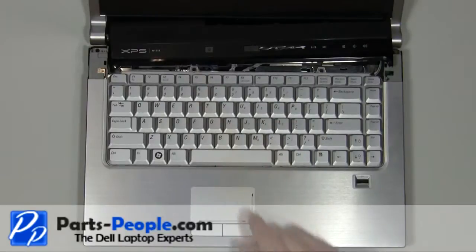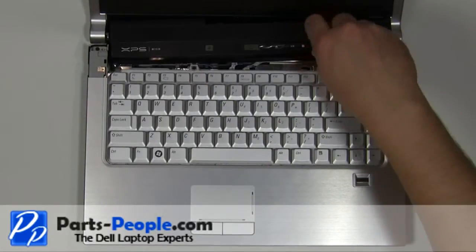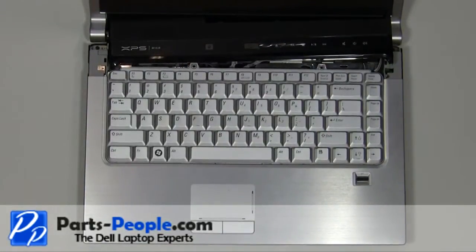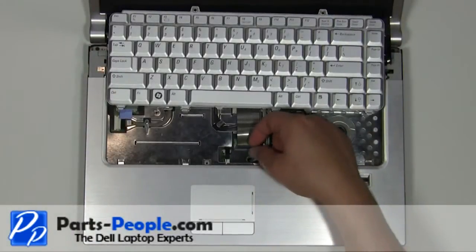Remove the two 2.5mm x 5mm screws. Carefully lift the keyboard up and slide it forward. Lift the keyboard cable clip up to remove the cable.